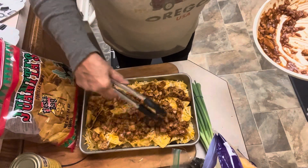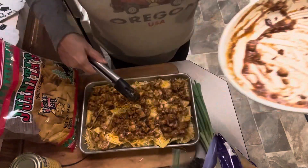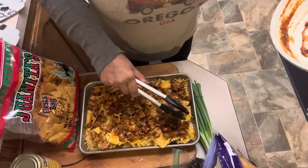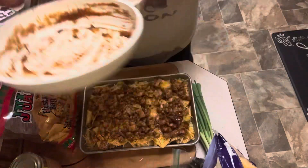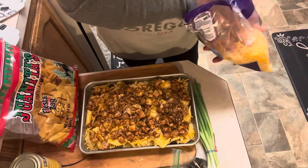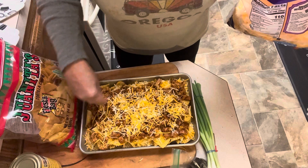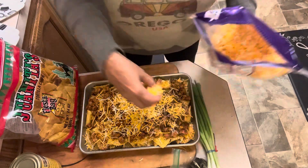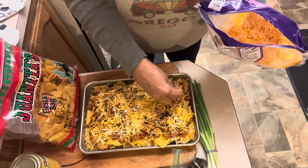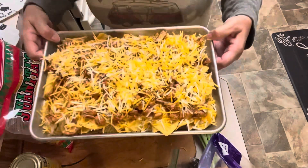I'm definitely excited to eat these. I've had a bit of a busy day — watched our ducks play this afternoon and worked on some collab videos. We've got a full month of collab videos coming up, so be looking for those. Let's go ahead and put down another layer of cheese on top of our chicken, and then these are just going to go straight in the oven. As soon as they come out, we're going to top them with a few really tasty toppings and dinner will be on the table in just a couple of minutes. There are our nachos — in the oven they go.